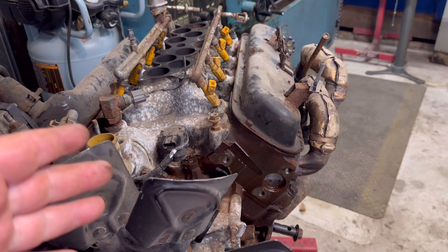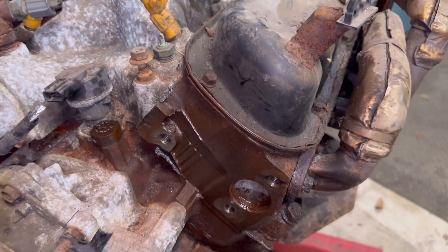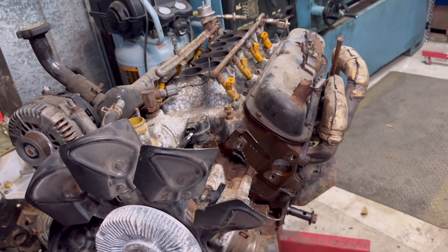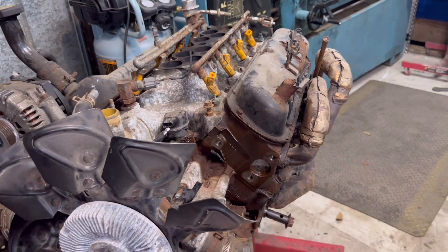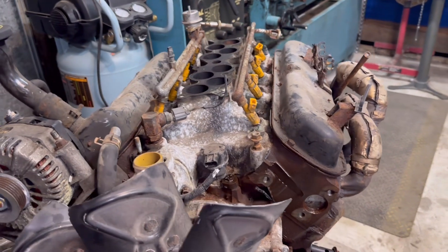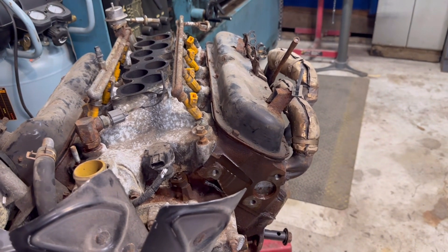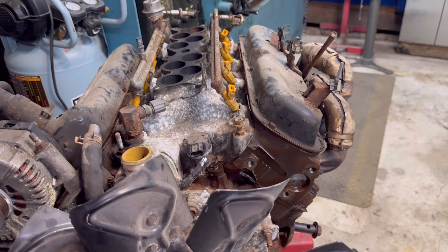These are worth some money, so if you're ever in the junkyard or a pick-and-pull and you see a set of three-bar or four-bar heads, definitely grab them. They go on eBay for upwards of 800 to 1000 bucks, but you can easily sell them on Craigslist or Facebook for five or six hundred. Normally you can pull them at pick-and-pulls for 100 to 200 bucks.